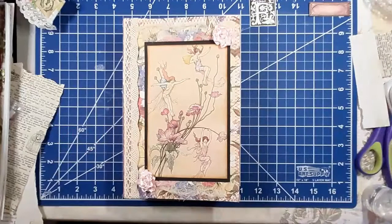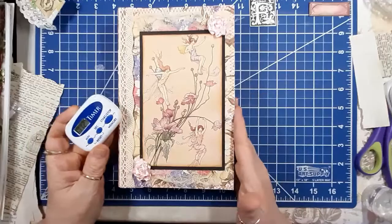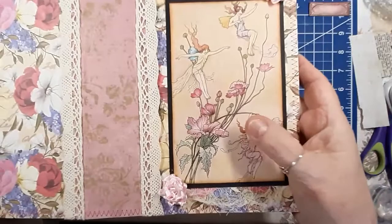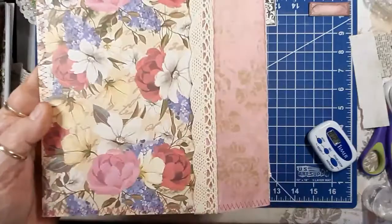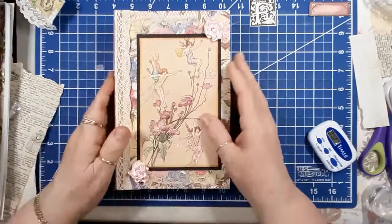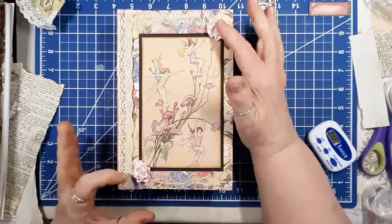Hi guys, good afternoon, this is Sherry from Share Bear Cottage. I thought we would do some work on my little fairy journal. I do have it bound and the cover already done. This is the front cover. The binding and the back has some cotton lace on it, some cheesecloth on both top and bottom of this picture, which is from Mrs. Cogs.